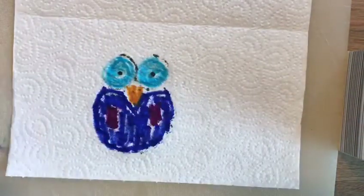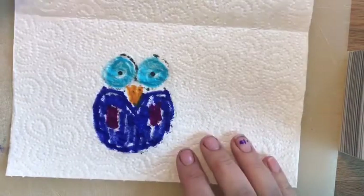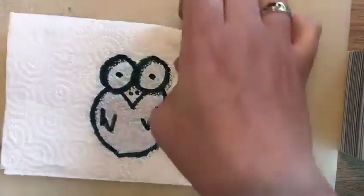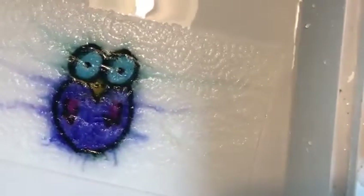Once you've done your very rough coloring, fold this back over — here's where the magic happens. Move those out of the way and get some water in a tray, just like this. Then take your piece of paper and put it in the water — magic owl!